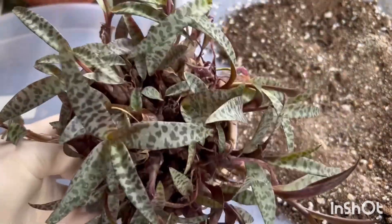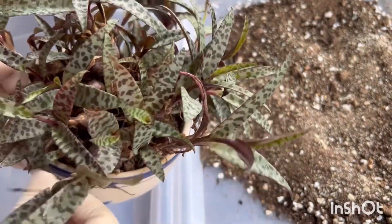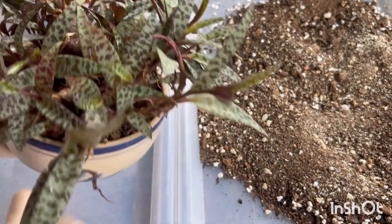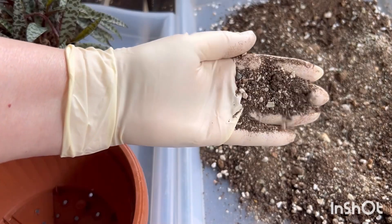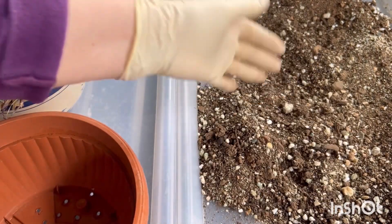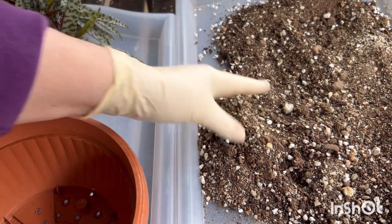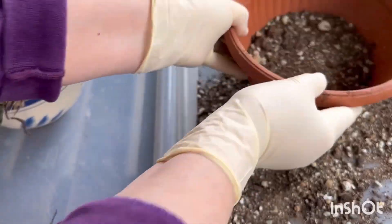Hello friends, today I have to repot Stila violacea — the plant also has another name which I'll write down for you later. I'll use a pot with a slightly larger diameter. The mixture consists of red soil, pebbles, pure light humus, and washed river sand. I fill half the pot with the mixture.